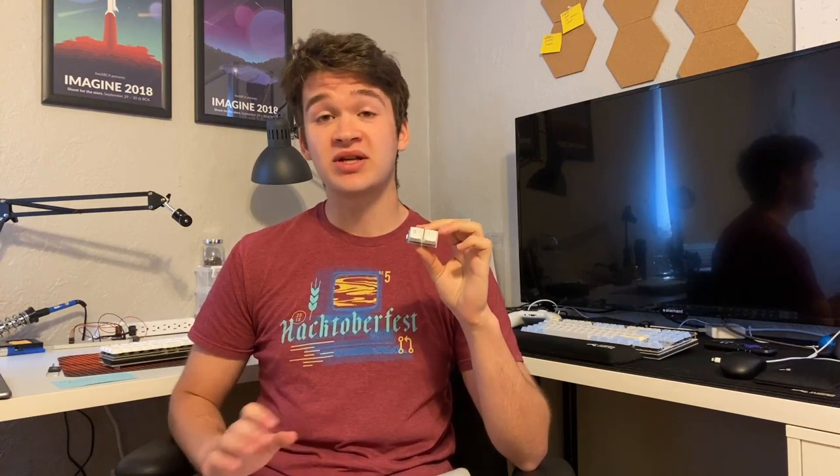Enter the binary keyboard. Believe it or not, by just using the two keys on this board, you can type absolutely anything that you can on a regular keyboard — including pressing modifiers, using the arrow keys, or really anything else you can imagine. The only catch is it will take you seven key presses for every one key press that you want to send.